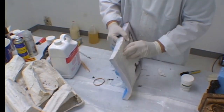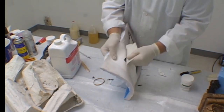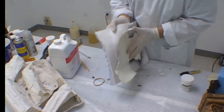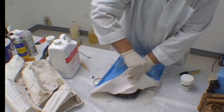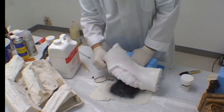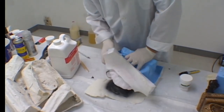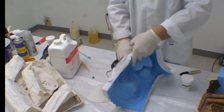Begin peeling the rubber away from the casting, working your way all around the edges of the mold before you start removing it entirely. Once the surface seal has been broken, the rubber will begin to demold easily. As you can see, the rubber just peels away from the resin. Be careful — you don't want to tear the rubber. If you treat your mold carefully, it will give you many castings.